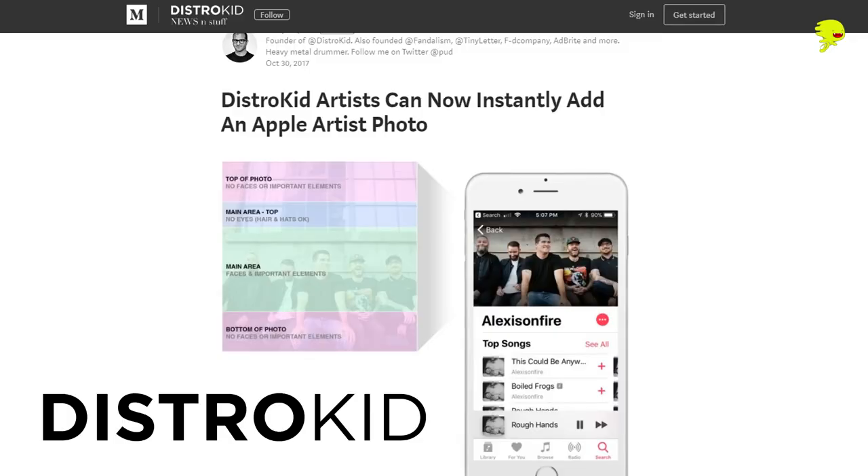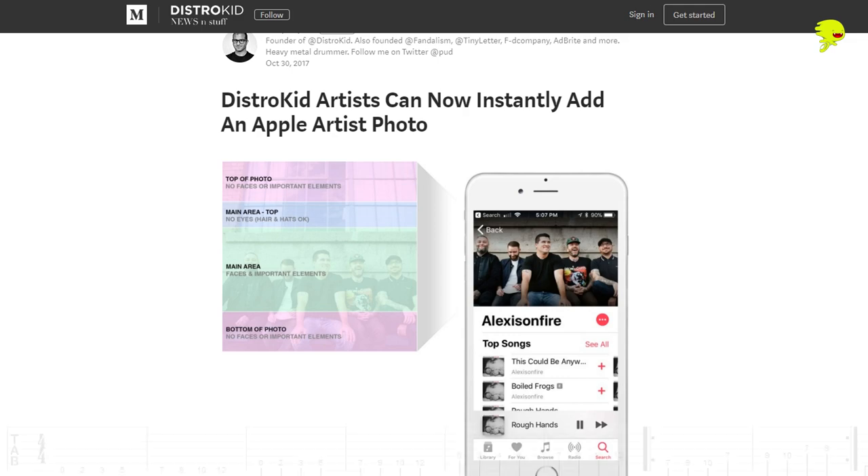When you've finished your song, you might want to release it. An easy way to release it to all the big streaming services like Spotify, iTunes, Apple Music, etc. is using Distrokid. Distrokid is a service that only costs $20 a year, it's really simple to use, and it now supports Apple Artist Photos so you can easily upload photos to show up in the iTunes and Apple Music stores. It's a great way to get your music out there. Just use the link below to sign up for Distrokid, and let's get back to the video.